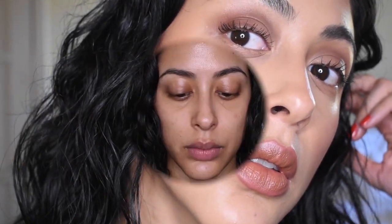Hola a todos! How is everyone doing? I'm doing great! For today's video, we're going to be doing a full face of all powder products. Because look at how dewy it looks! If you want to see how I got this look, keep on watching!